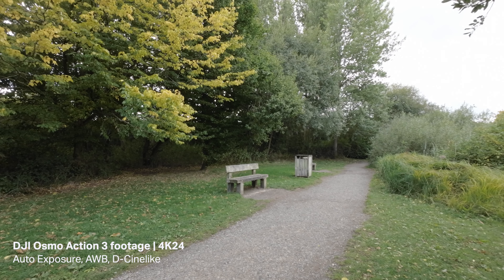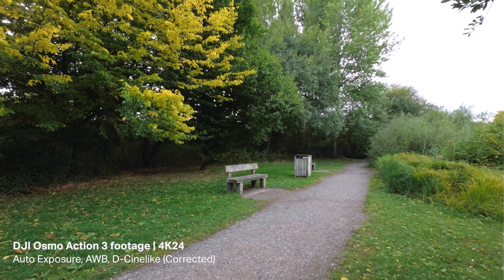Up until now I've been switching between DCineLike and the Normal colour profile. The Action 3 just has two colour profiles. Normal means you don't have to do any colour correcting or grading — you can just start recording and use the footage straight out of the camera. With DCineLike you have to colour correct and grade the footage, but the benefit is you get more dynamic range and more control over how your footage looks.